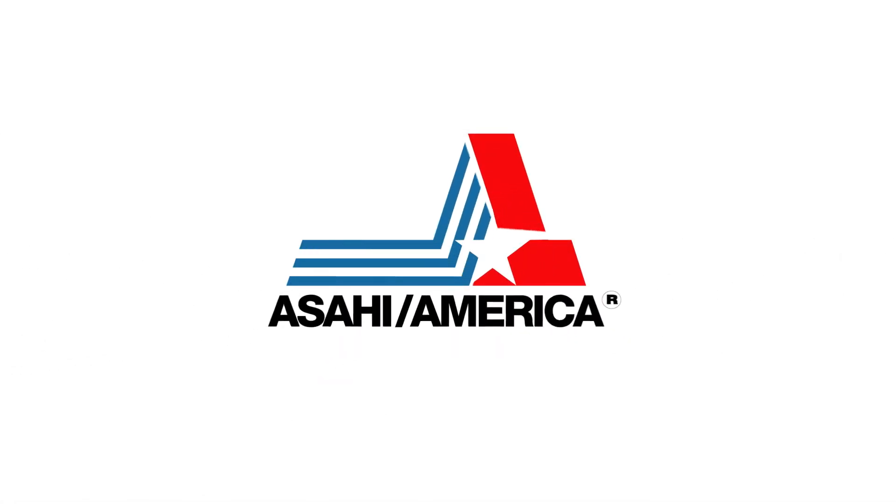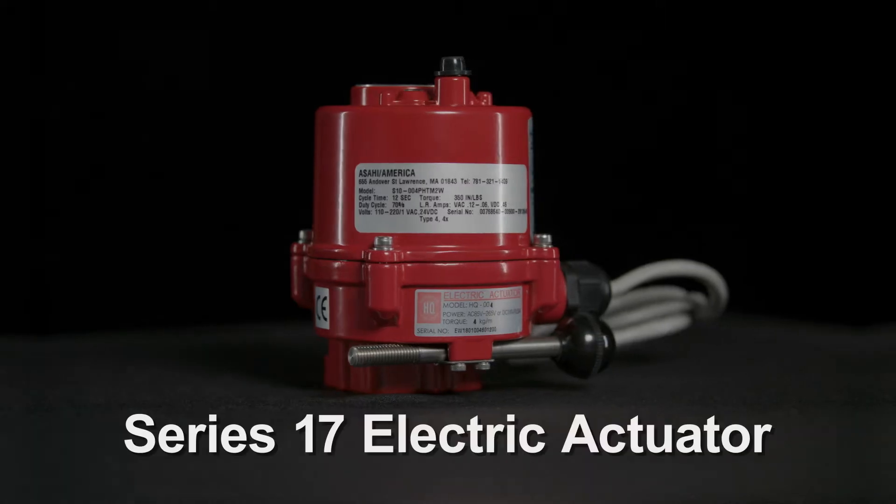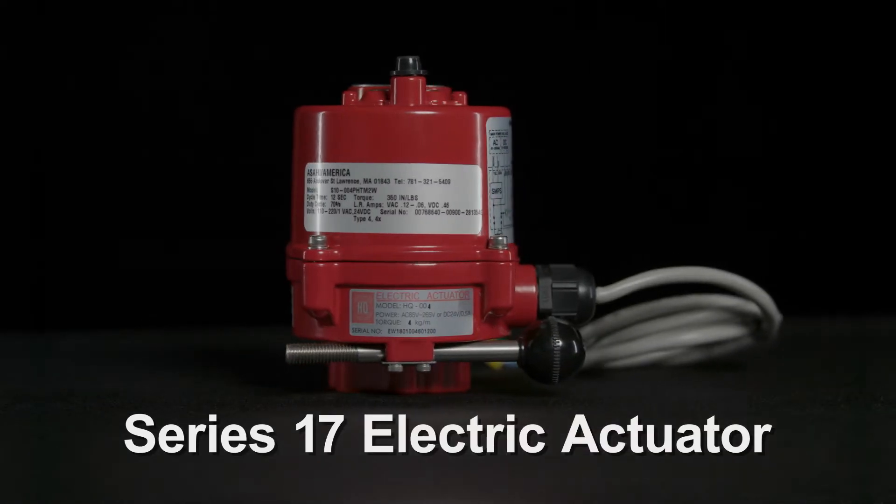Asahi America, the leader in corrosion-resistant fluid flow solutions, introduces the Series 17 Electric Actuator.